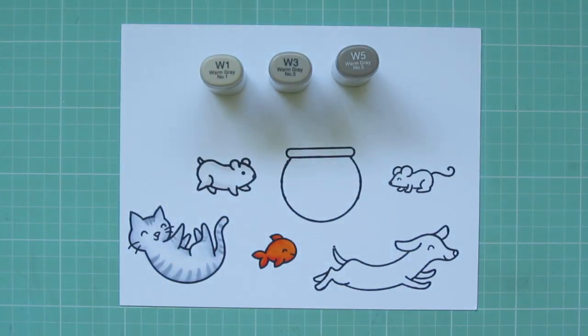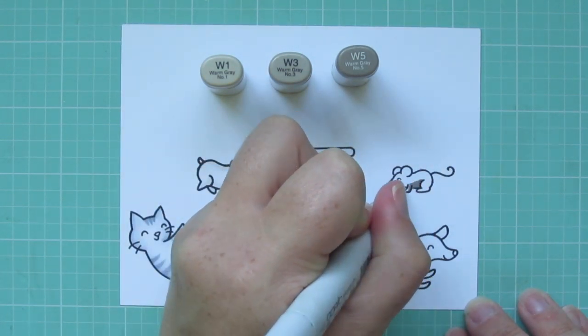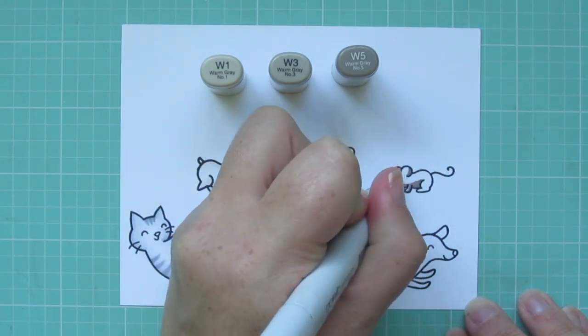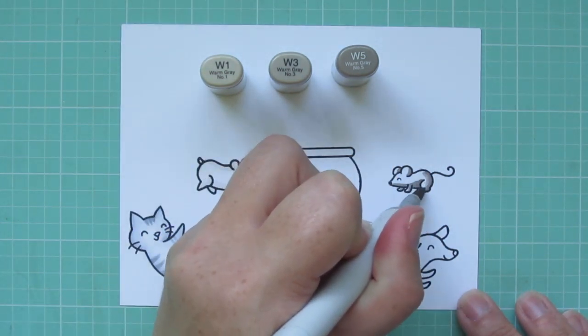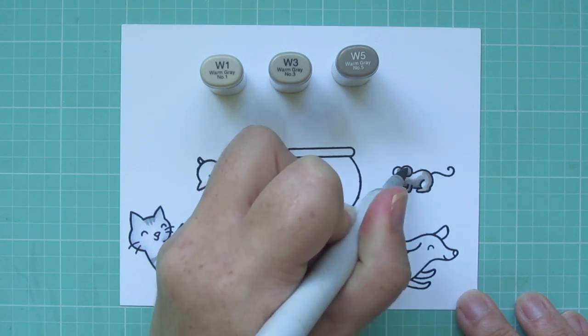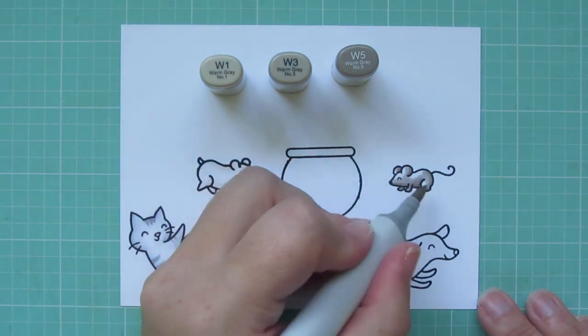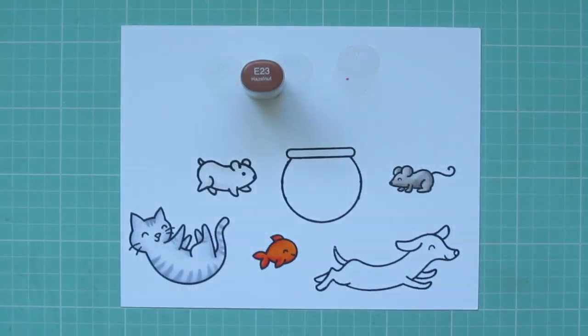For the mouse, I'm using W1, W3, and W5. I'm switching to warm grays because I wanted each of these animals to be distinct from one another, so I didn't want to use the same cool grays that I used on the cat. I just colored him darkest to lightest as well.